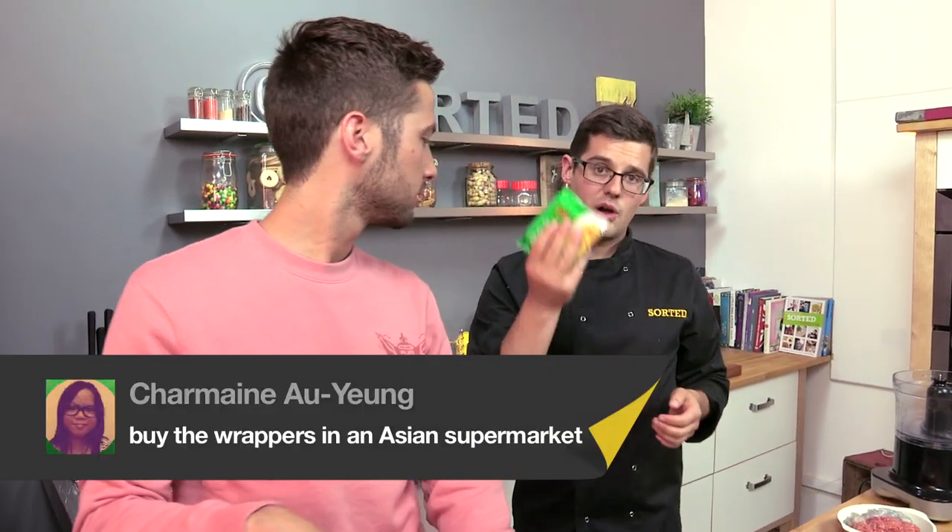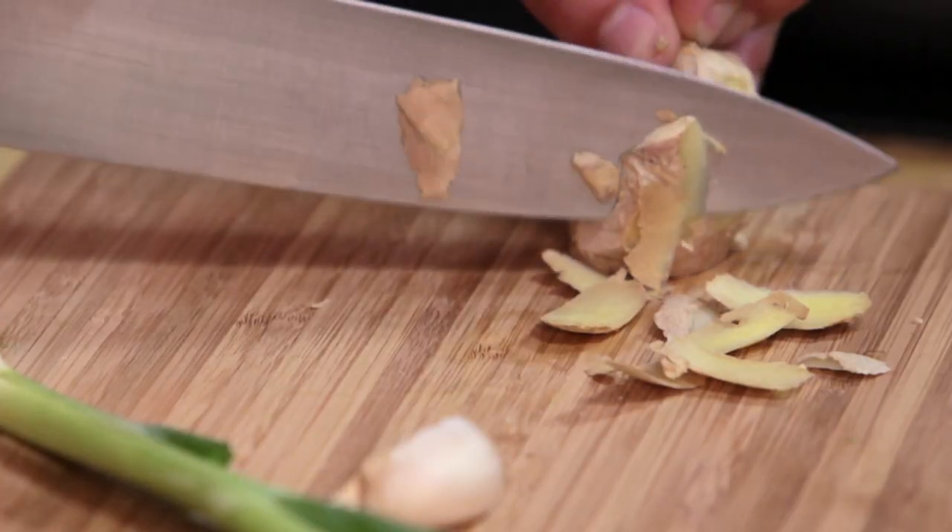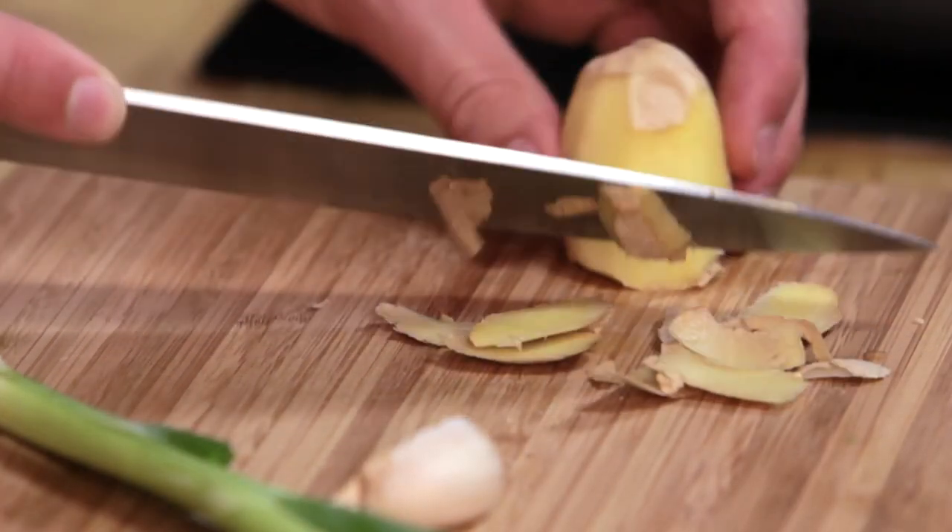We're also going to use premade wonton pastry skins to do this. That is a cheat — from an Asian supermarket — and we were told actually that's fine. You can make it yourself, it's just fiddly, so we've bought it. But you can get them in all Asian supermarkets. They're frozen, they keep for ages and they're ready to go.